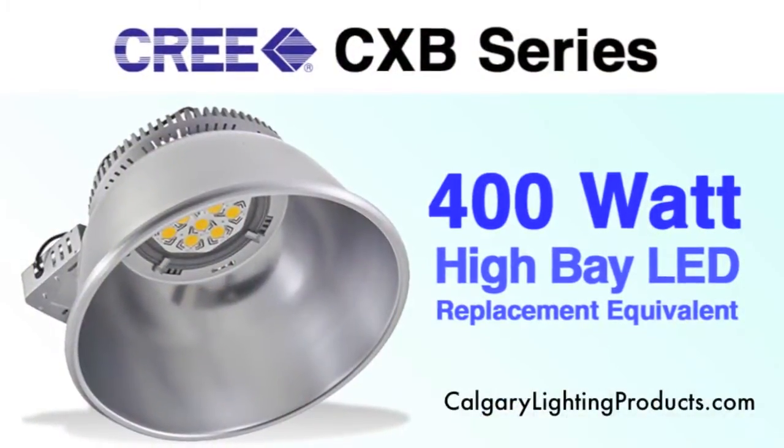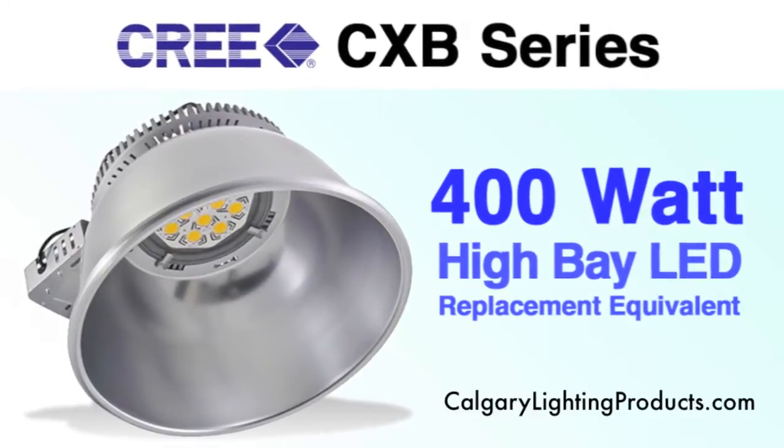Hello, welcome to CalgaryLightingProducts.com. My name is Lateef and we are in our state of the art lighting lab, aka our shed. Today we're going to be looking at the new Cree LED high bay replacement unit. It has been recently released and we've had the good fortune to do a couple of jobs with it already.